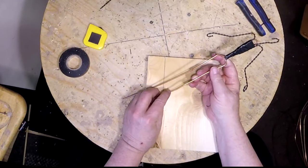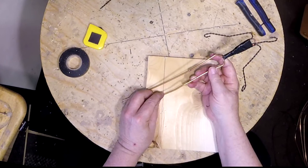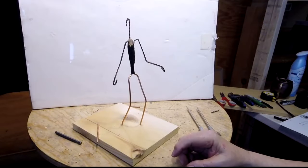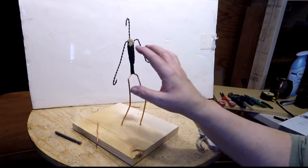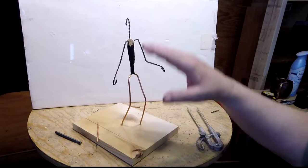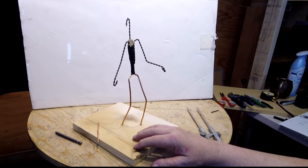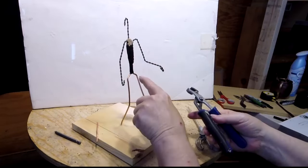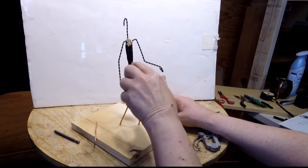I finish up the male armature and mount it on a board. For a female armature, you'll make the hips wider and the shoulders narrower; the height can remain the same as a man if you choose. The wrist on the armature should fall just about where the groin is, and the bottom of the elbow will fall at the bottom of the rib cage.